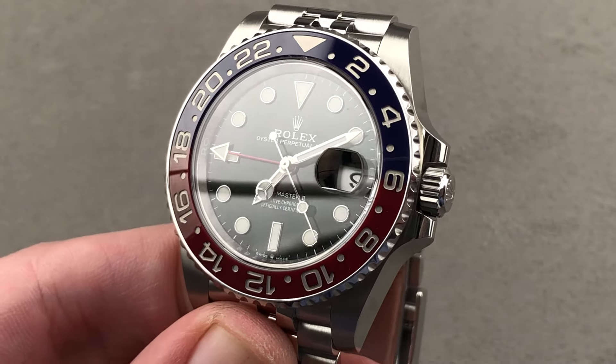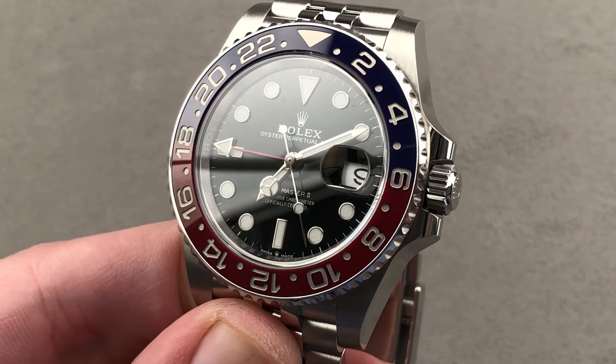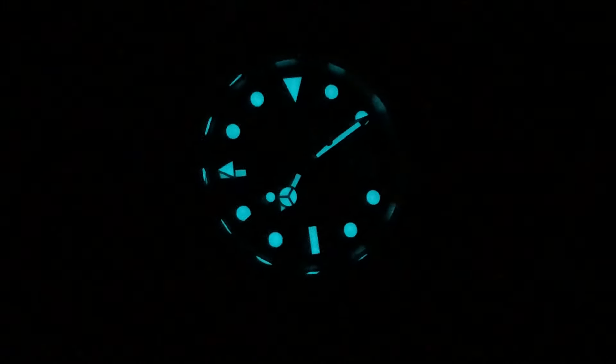Email tmaso@thewatchbox.com for purchase and pricing details. Light the afterburners with the Rolex GMT by night — Rolex's proprietary Chromalight blue. Note all four hands are lumed.